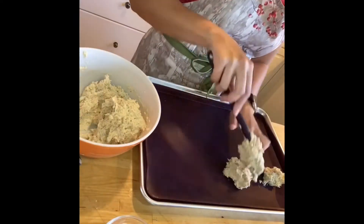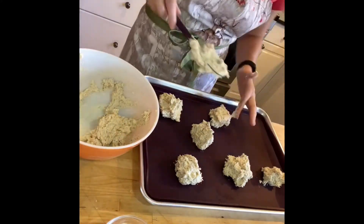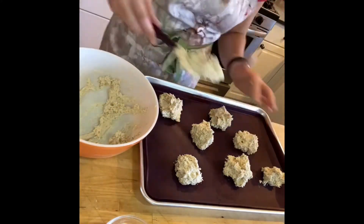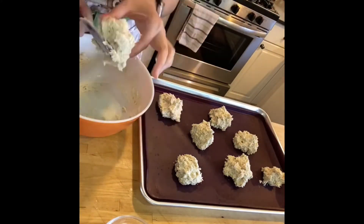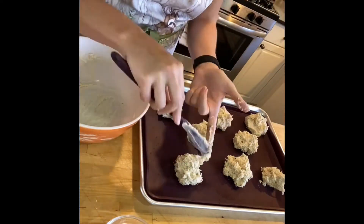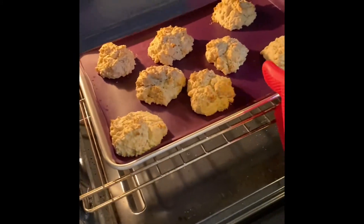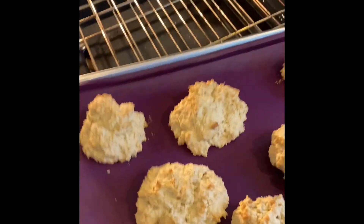Using the large Epicure pan I was able to fit all eight biscuits onto a tray, and then put them in the oven for 17 to 20 minutes until they're a golden brown color.